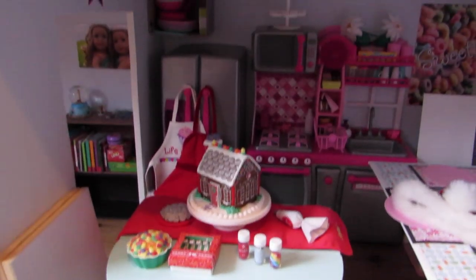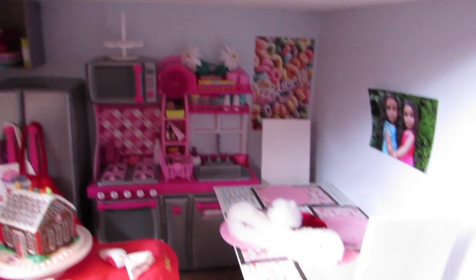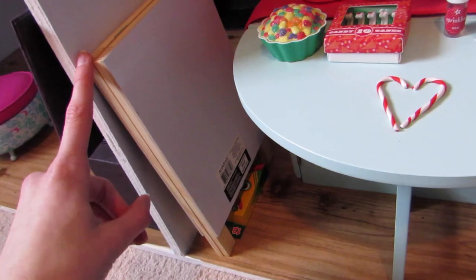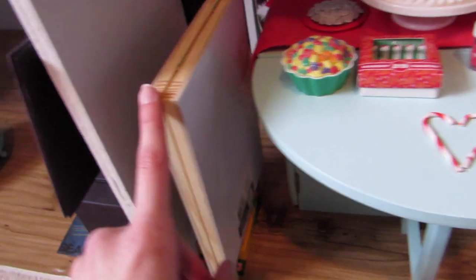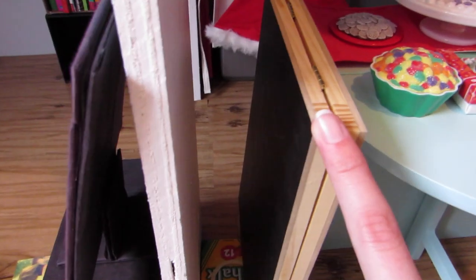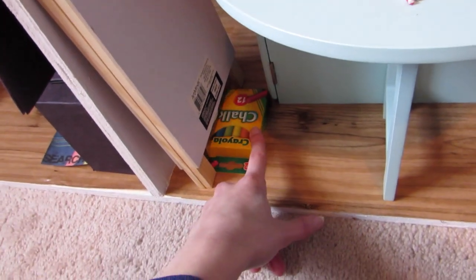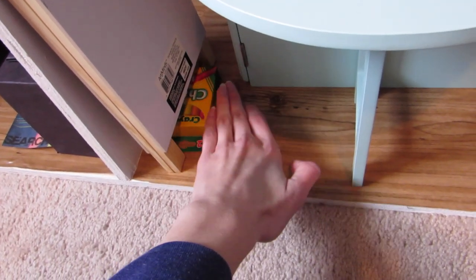So here's the kitchen. It has a lot of stuff in it. This is actually one of my many rooms that are finished. Here's a whiteboard and chalkboard — the chalkboard's on the back. I got this for Christmas, if you watch that video, along with the chalk from my wonderful auntie.